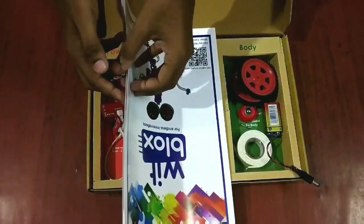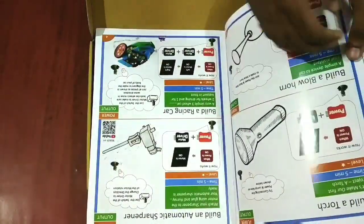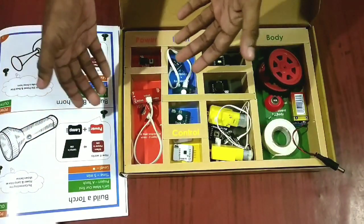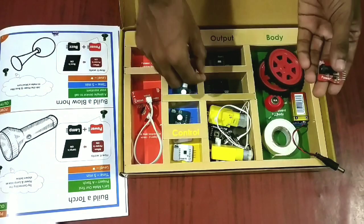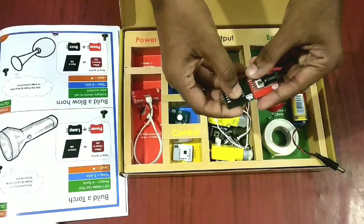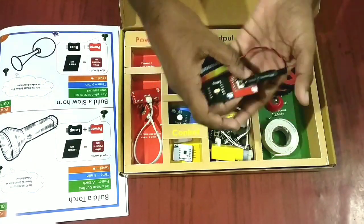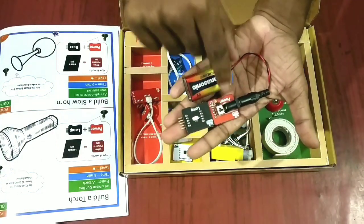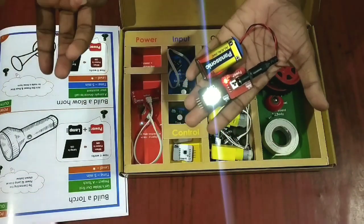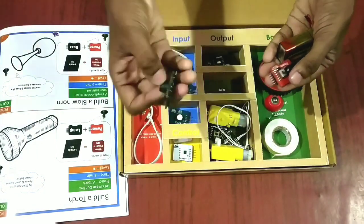Let me study this and try to make something. So let's build the first one — the torch. As written, just connect the power and lamp modules. Here I have the power module and here is the lamp module. I connect them and then connect the battery to the module, turn the switch on, and the light starts glowing. This is how we made a torch — very easy to make.